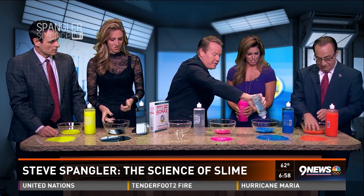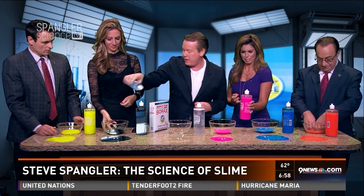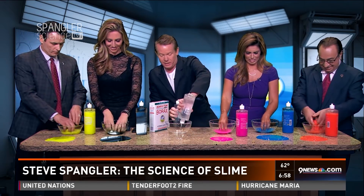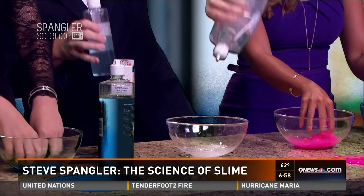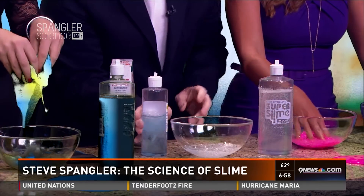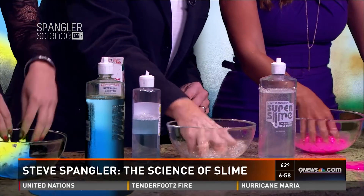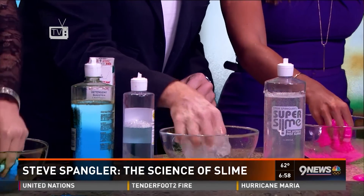Borax goes in here. Get your hands in there and squeeze it around. You can see it starts as a liquid, but pick it up immediately and you can see — there it is. It's instant.